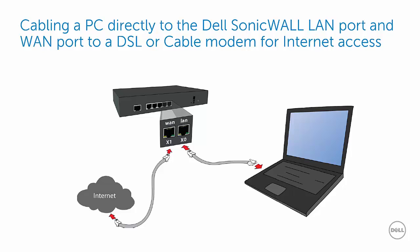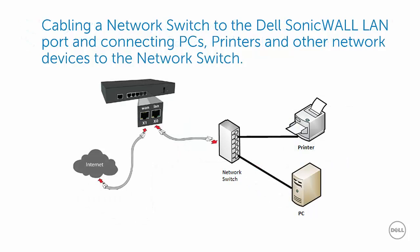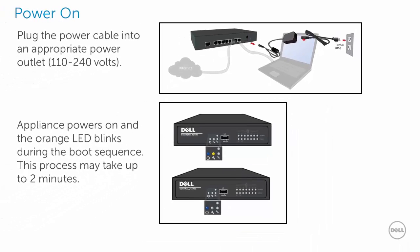In this scenario, the X0 or LAN port is connected directly to the PC, and the X1 or WAN port is connected to a DSL or cable modem for internet access. To power on the firewall, plug the power cable from the power adapter to a power outlet. In an alternate scenario, the X0 or LAN port is connected to a network switch, to which you may connect your PC, printer, game console, or other network devices, while the X1 or WAN port is connected to a DSL or cable modem for internet access.